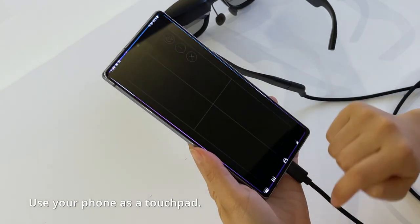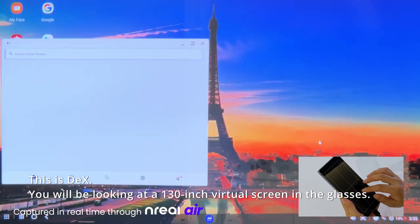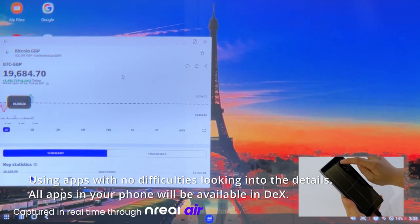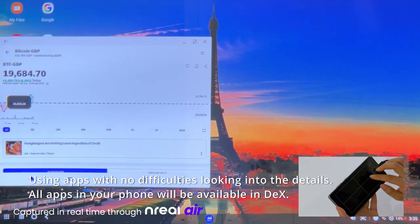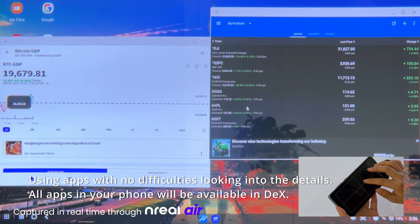Use your phone as a touchpad. This is DeX. You'll be looking at a 201-inch virtual screen in the glasses. Using apps with no difficulties looking into the details, all apps in your phone will be available in DeX.